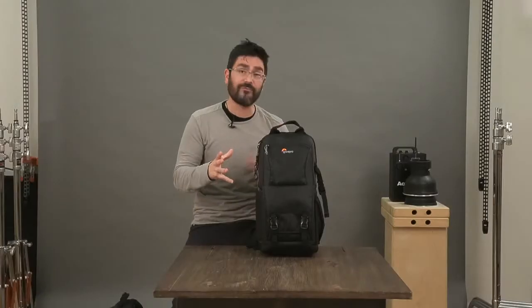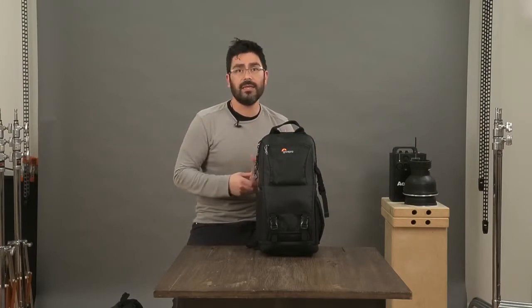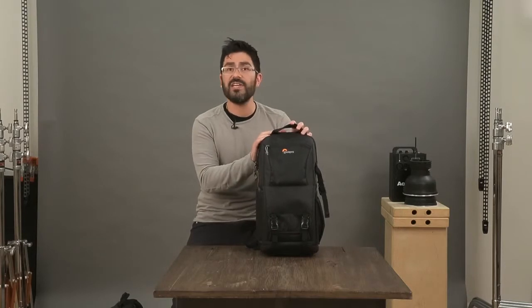I think you can see how versatile the system is with the multiple zones, which makes it a great daily bag but also makes it awesome to configure and reconfigure for travel.